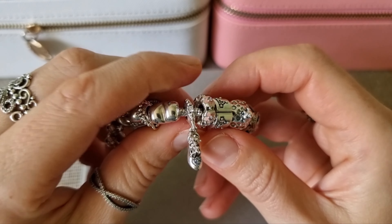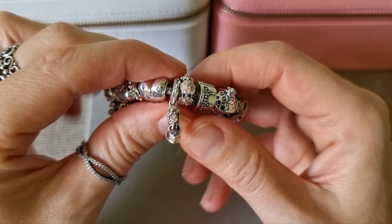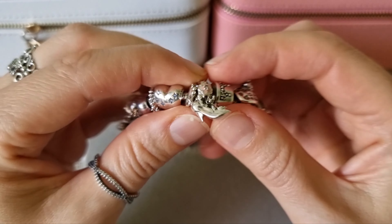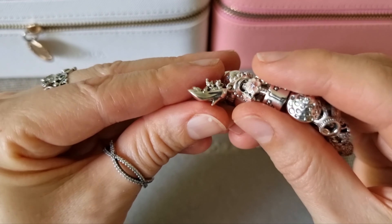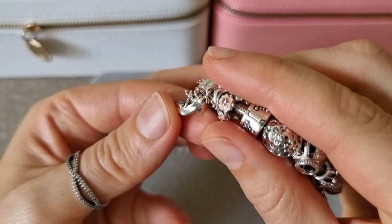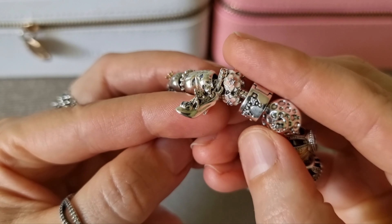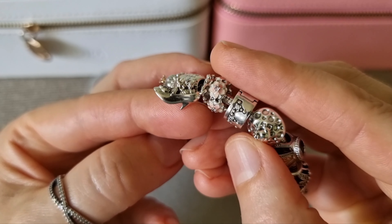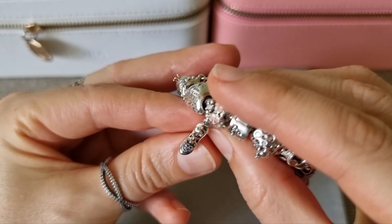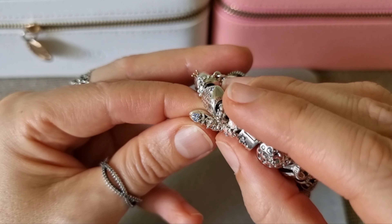This is Disney Cinderella Glass Slipper and Mice Dangle. It's detailed so beautifully. I hope you guys can see the faces of the mice. And there are beautiful blue crystals on top of the shoe.